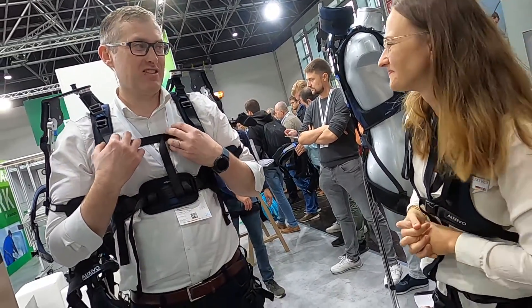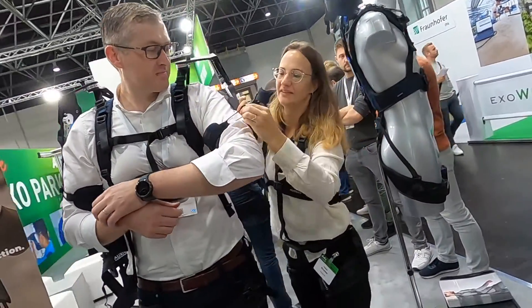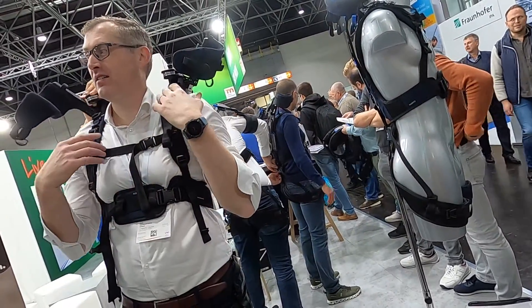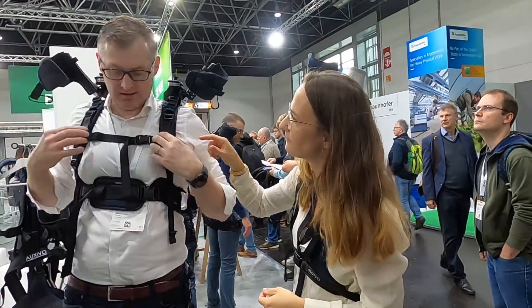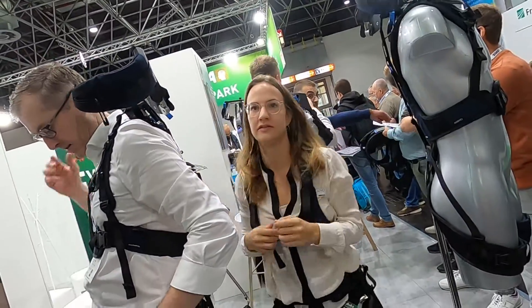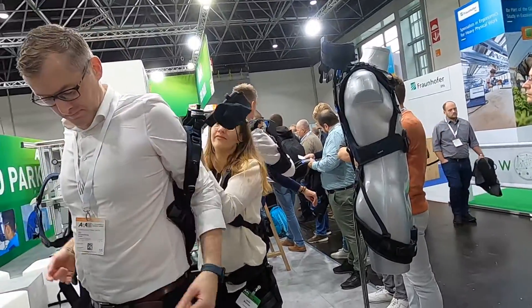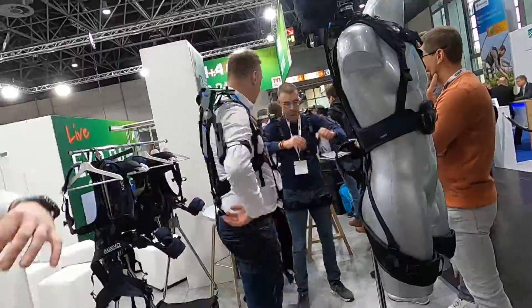Yeah, it's good. Thank you very much. You can feel it — and then just open all the straps.